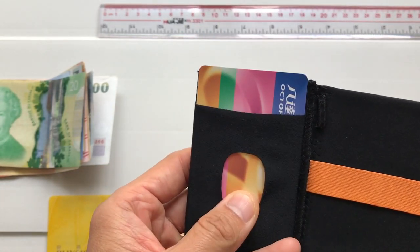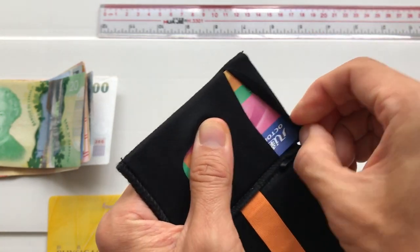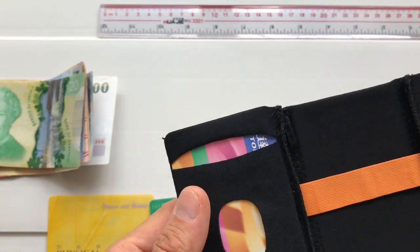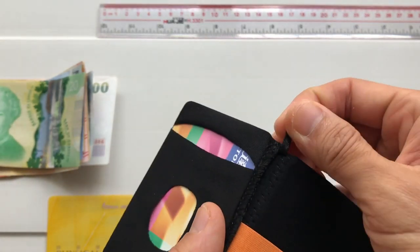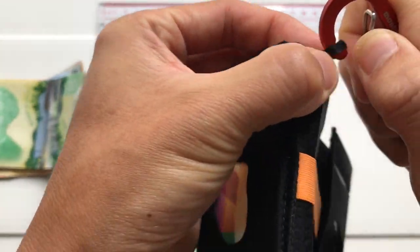If you totally want to secure your card in the wallet, simply pull the stretchy material over the card like this. There's also a small loop in the wallet that you can use to hook your wallet up to something — for example, you can use a carabiner here, just like this.